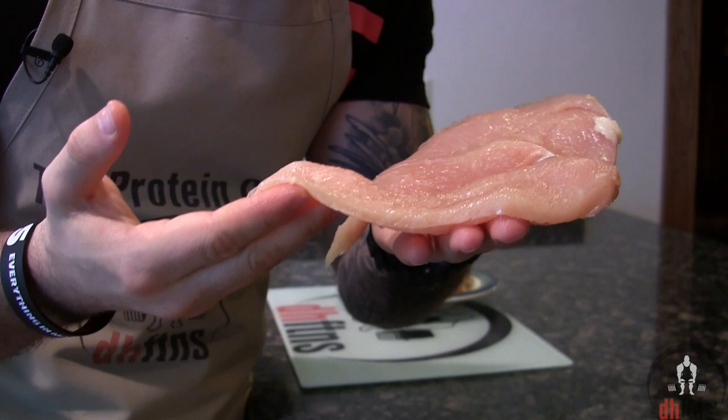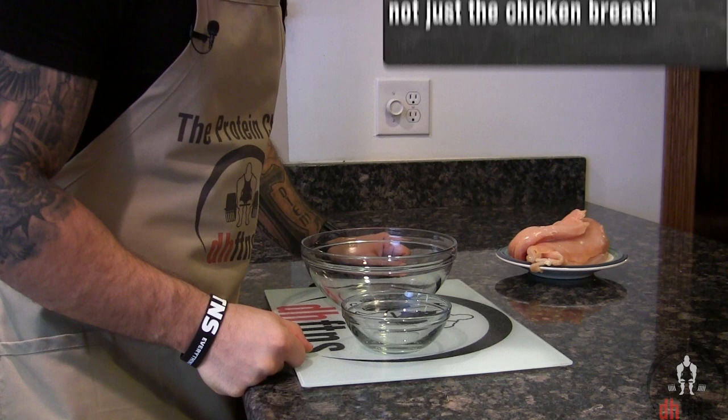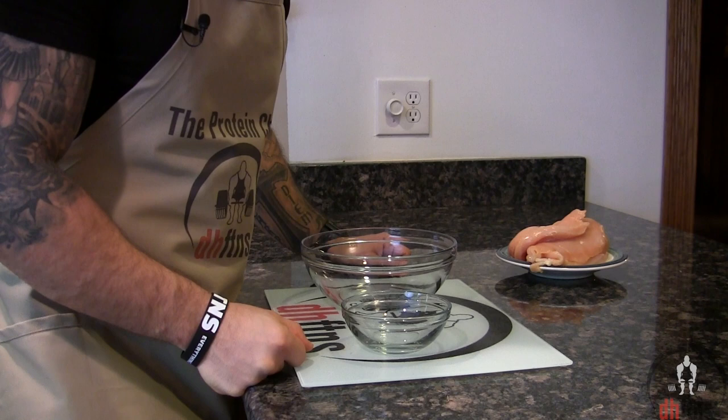Take out two bowls — one small one and one medium-sized one. One thing I do want to mention: if you want to prep enough for the whole week, you can easily double or even triple this recipe. Now the first thing we're gonna add into the small bowl is two extra-large egg whites.